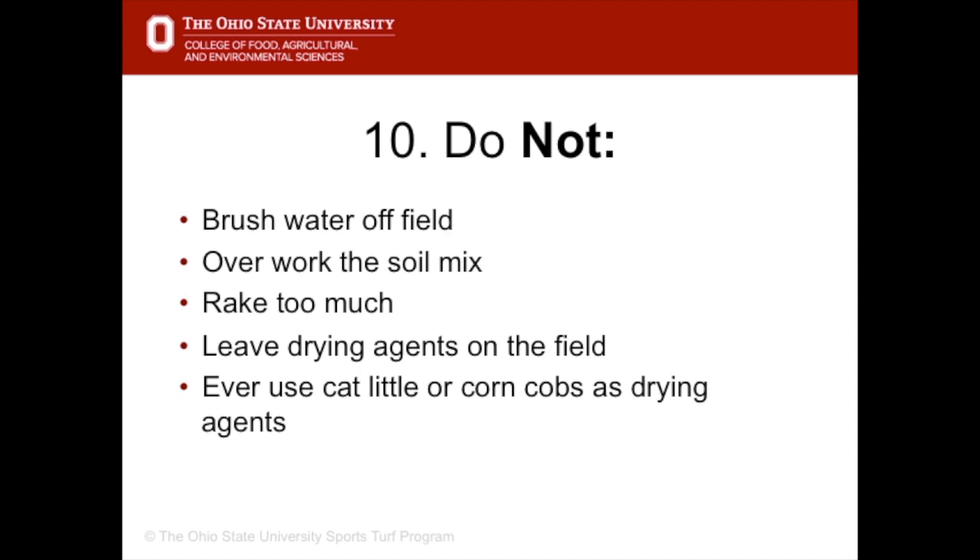As well as the to-do list for dealing with water, there is also a do not list. Do not brush water off the field because it will take infield mix with it, again creating lips. Do not overwork the soil or rake it too much. Do not leave drying agents on the field, and never use cat litter or corn cobs on the field.